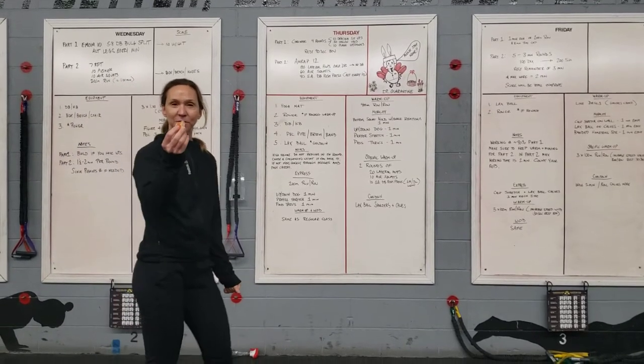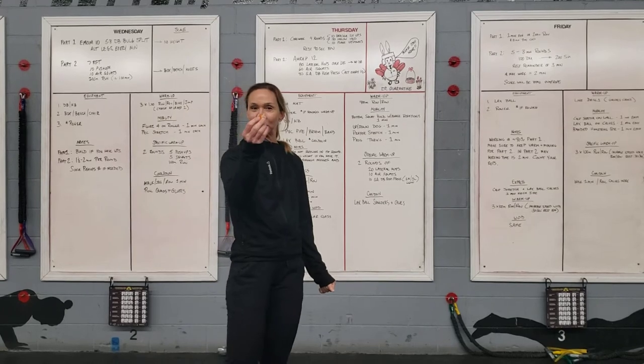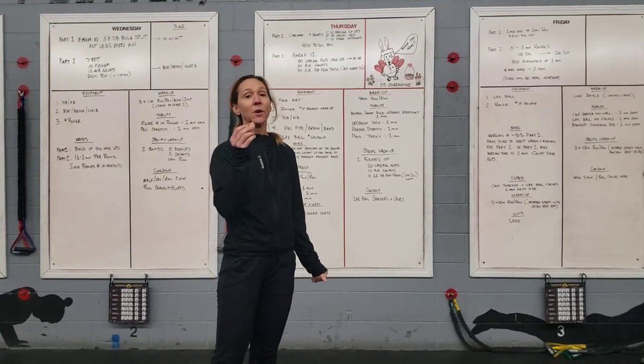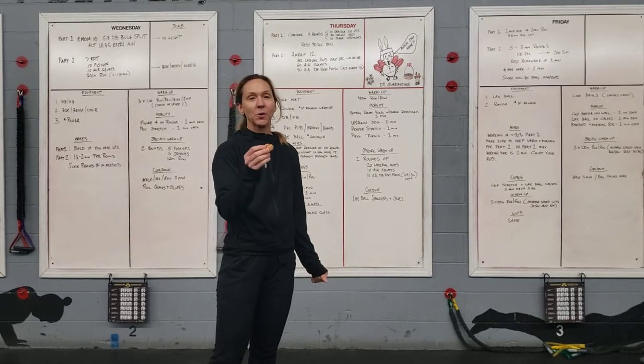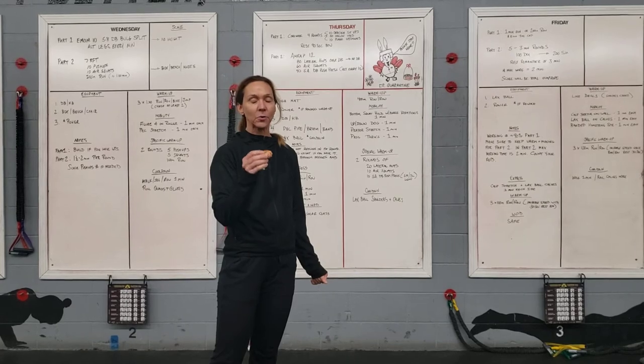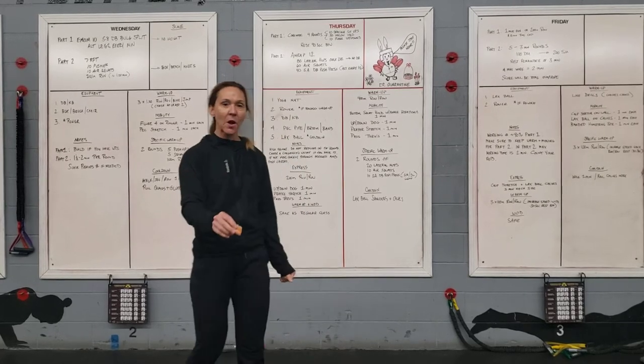Hey, Diamond Hill CrossFit, just finishing up my snack. It was an orange today. This is also just a reminder — still during this time period, we want to try to be eating as many fruits and veggies as we can, eating whole foods, real foods.